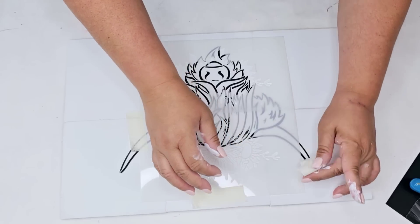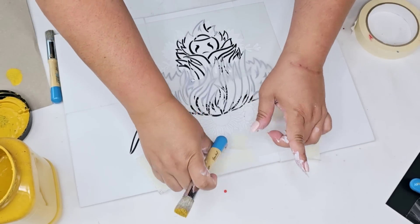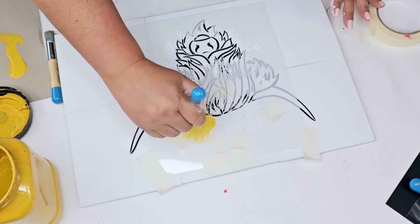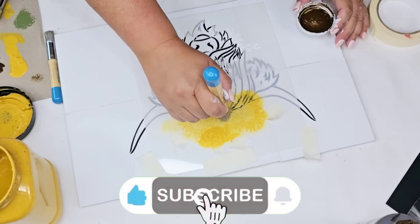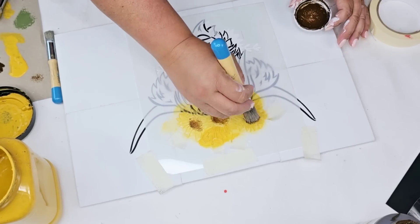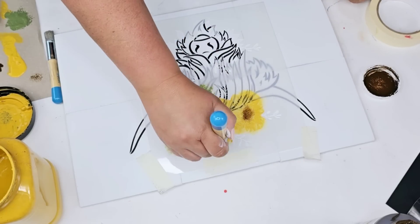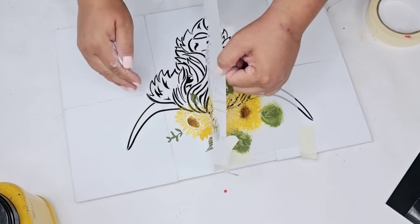Here's the second part. I'm just going to do the sunflower portion, tape it down, and I'm going to use some yellow, some antiquing wax, and some green paint. Now I am going to reveal — look how cute this looks!